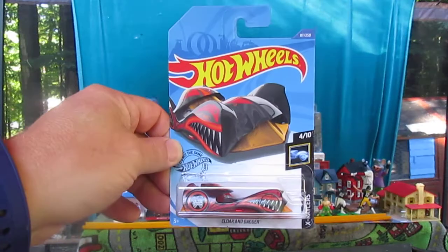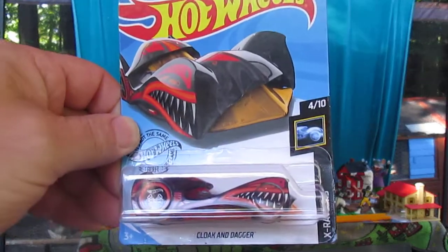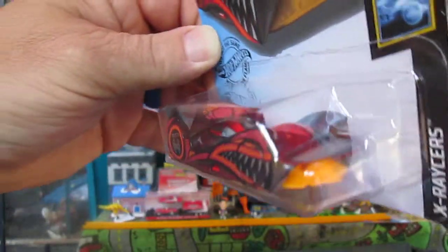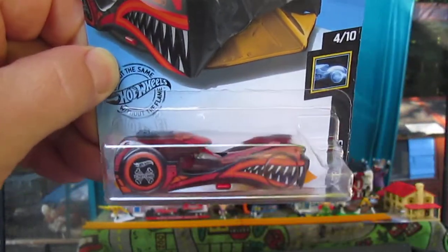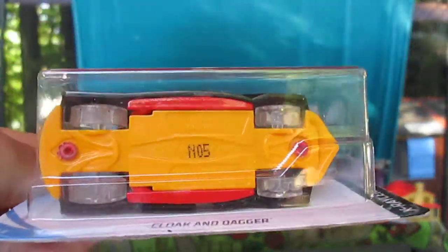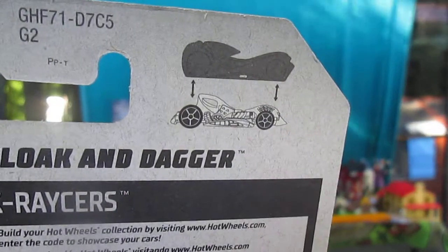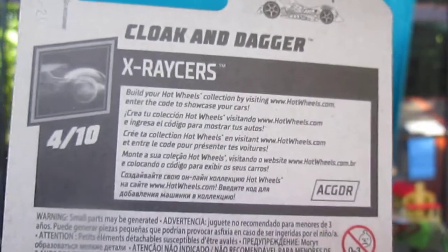Hello and welcome back to Timmy's 10 again for an unboxing of Hot Wheels Cloak and Dagger. This is a new 2020 model. I have many in this casting and I know this is a pop-off, meaning that the whole body comes off the wheels and the base. There's a little picture, and this is Cloak and Dagger X Racers.